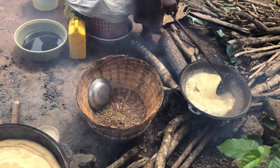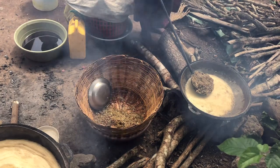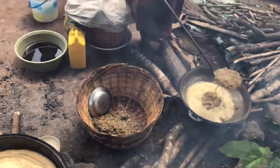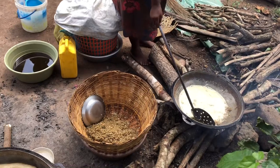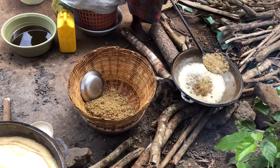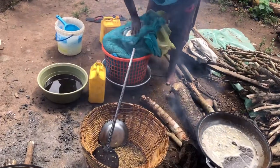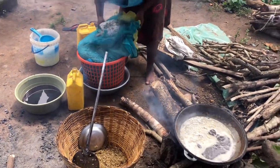Our first batch of fish is done, so we are taking it out of the oil. I also have a different video where we fried a different fish called bludovi. This is how it goes — the first batch has been fried, and we'll keep scooping and frying until everything is done.